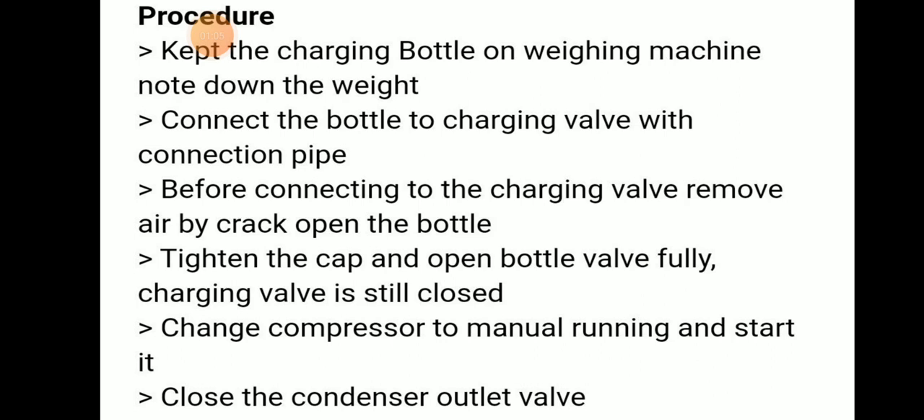Change the compressor to manual running and start it. Close the condenser outlet valve.